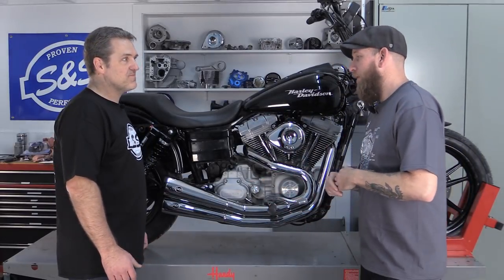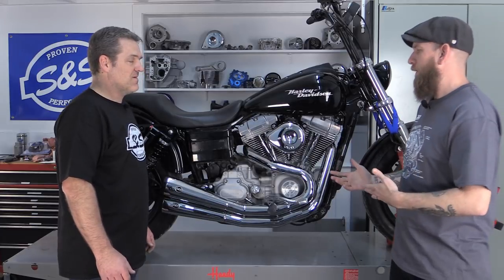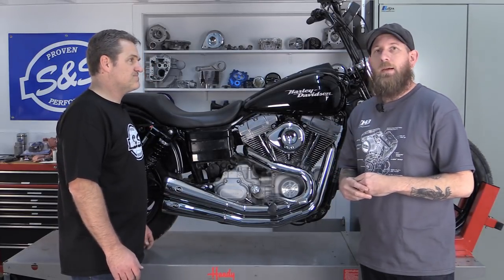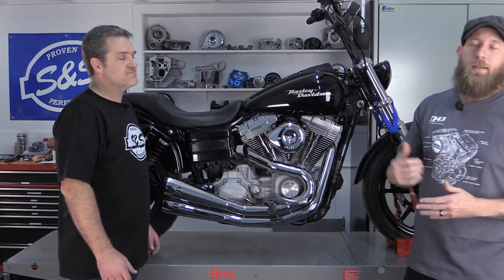Hey there, John from S&F Cycle with Todd today, and we are going to be doing an install on the Dyna Grand National 2 and a 2 full system install. This particular bike that we're doing an install on today is the 2006 Harley-Davidson Superglide Dyna FXD.